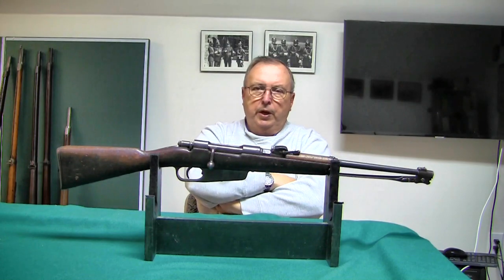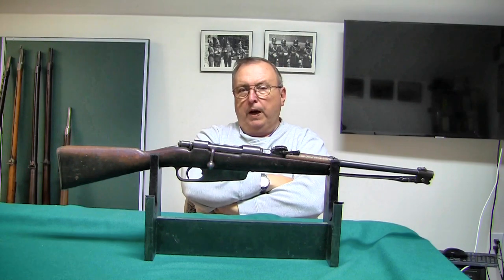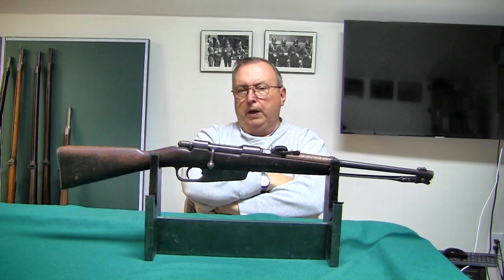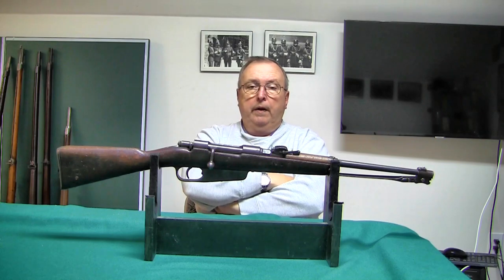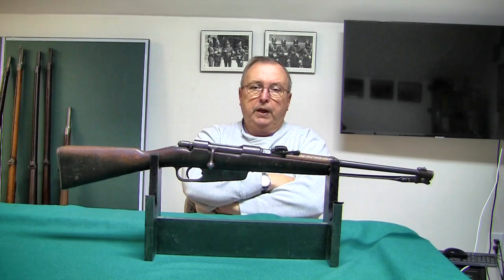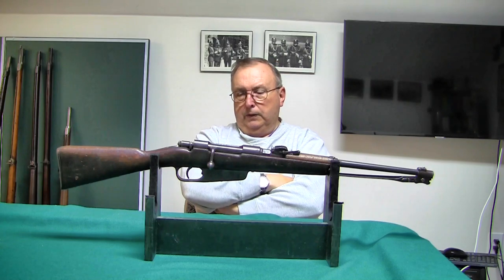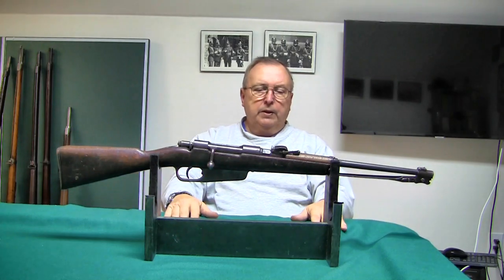Rechambering the Carcano is not feasible. Re-barreling could probably be done, but then you have to find a cartridge that fits the bolt without modifying it. Depending on how much time, money, or effort you want to put in, you can convert anything into anything — but this is a $250 retail gun. It makes no sense to put three or four hundred dollars worth of work into it to make it into something else.